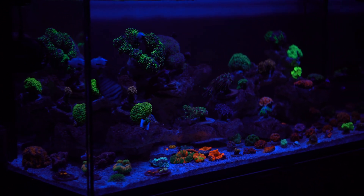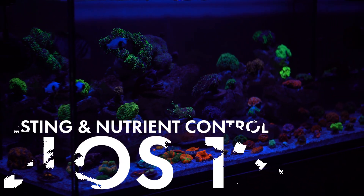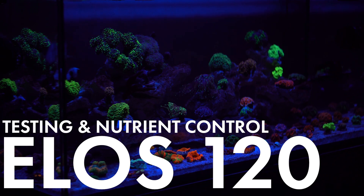What's up guys? Today we're going to take a look at how I test and maintain the nutrient levels in the ELOS 120.